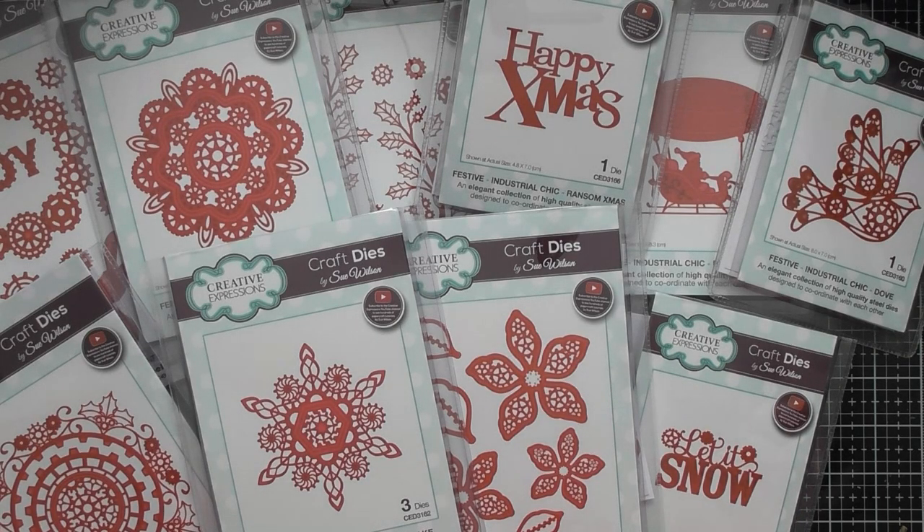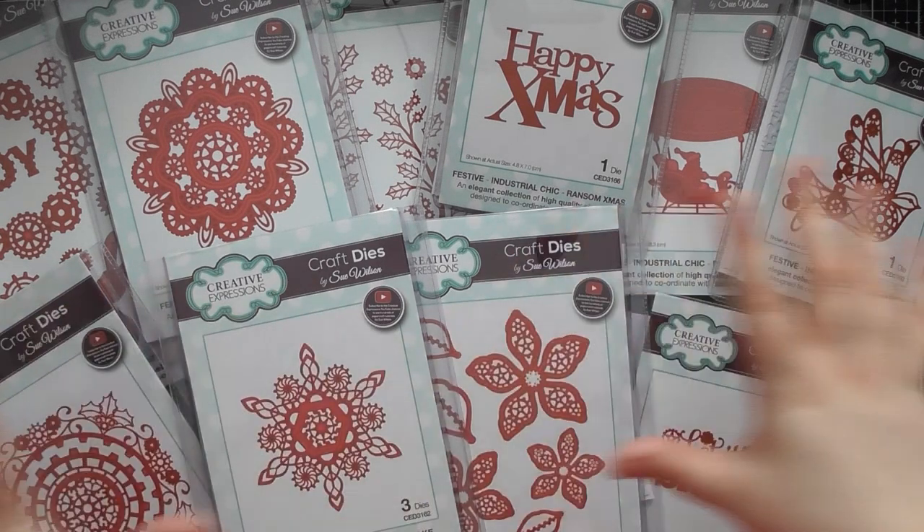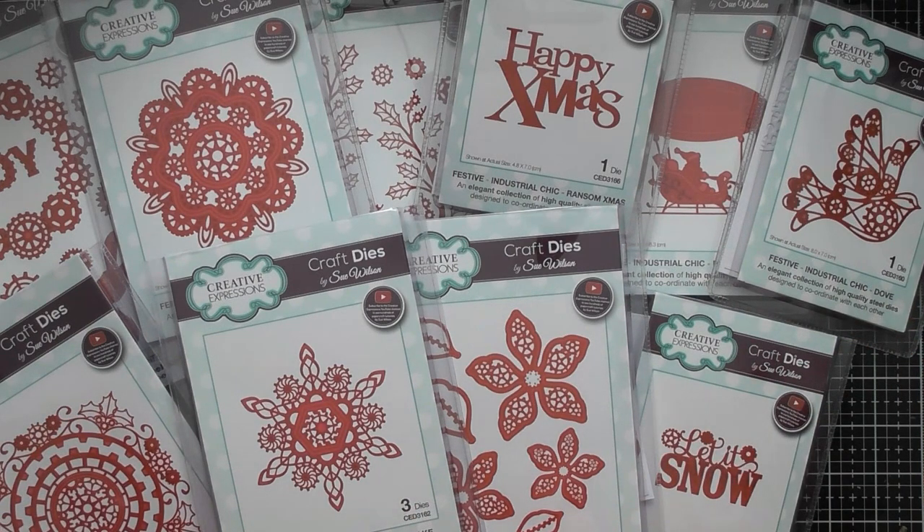Hello, welcome to another up close video. Today's one is another one with some Creative Expressions goodies, and this is Sue Wilson's Industrial Chic Festive Collection. Those of you in the UK have probably seen this collection a few years ago — I think it was part of her 2019 festive collections, though I'm not 100% sure on the exact date.